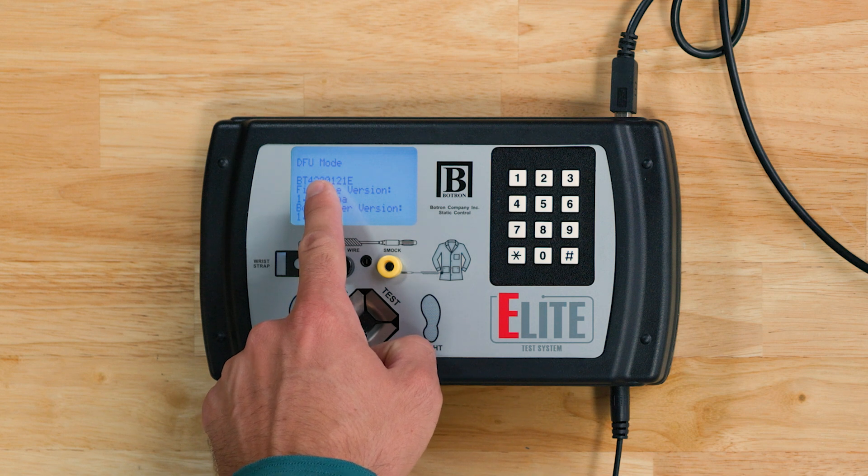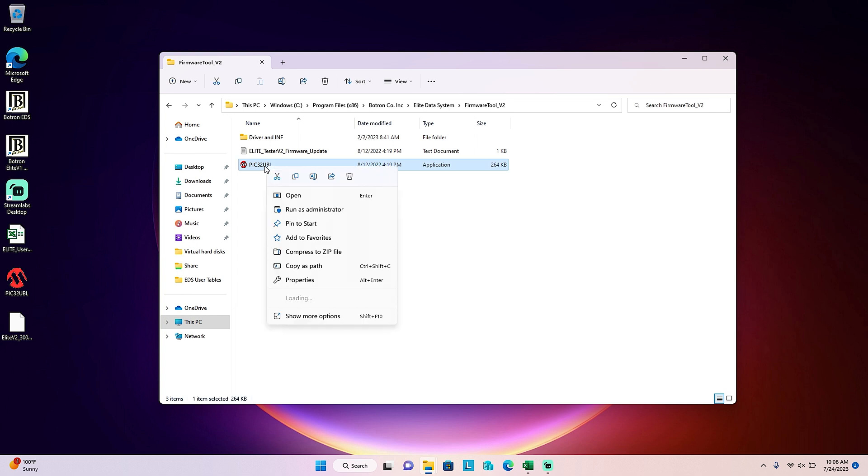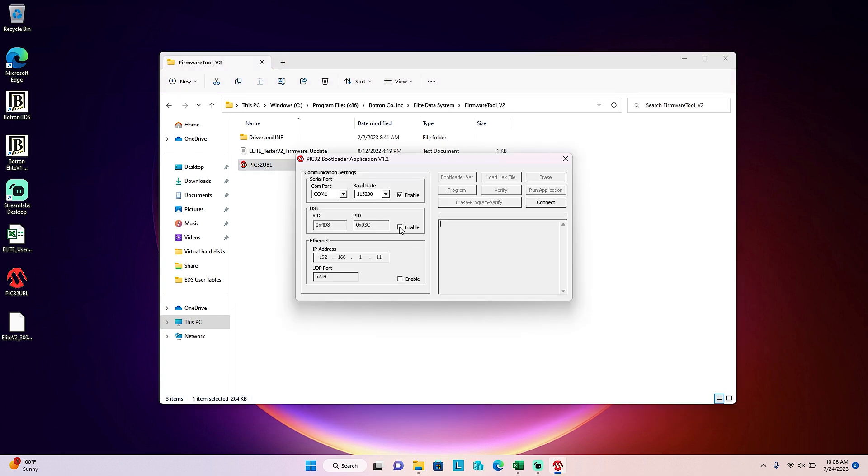When completed, the Elite will display DFU mode on the screen and we can move over to the computer. You will need to run the PIC32 UBL application as administrator. Once open, on our communication settings we're going to enable USB and then click Connect. Upon a successful connection, the status window will read 'device connected.'